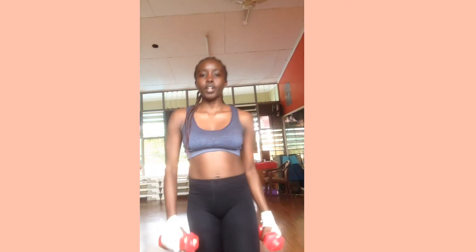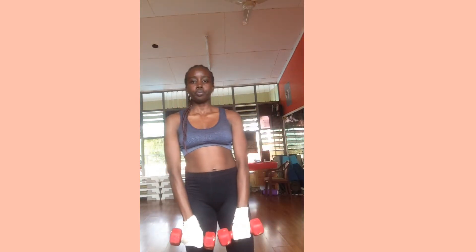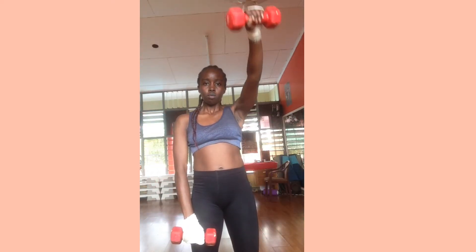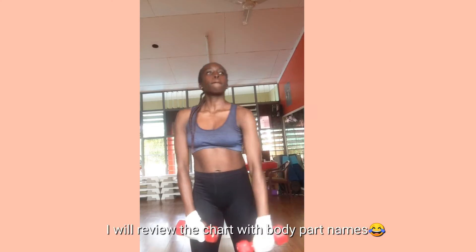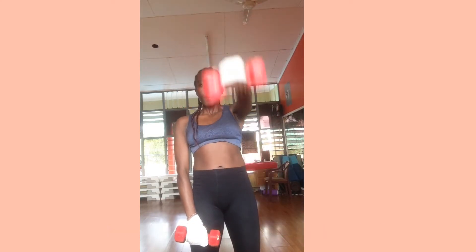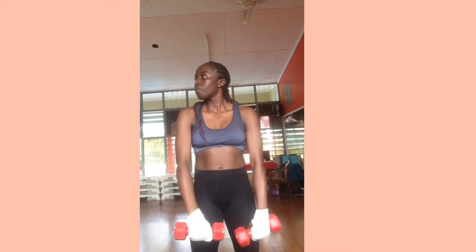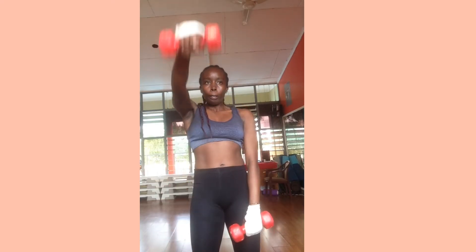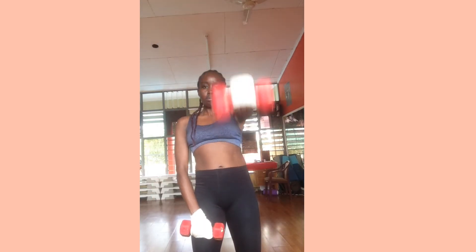So today we will be toning the arms. Yes, toning the arms gets rid of the fat between your shoulders — right there where I touched. So today that is our focus.